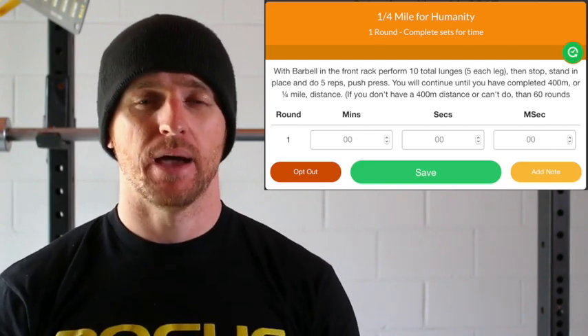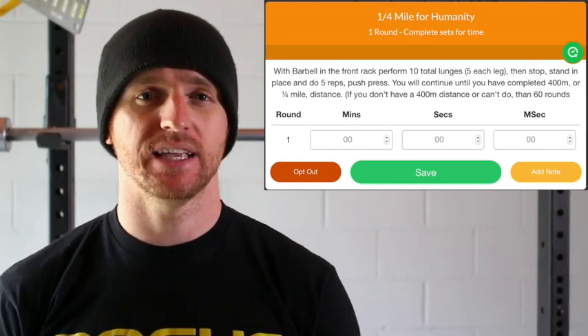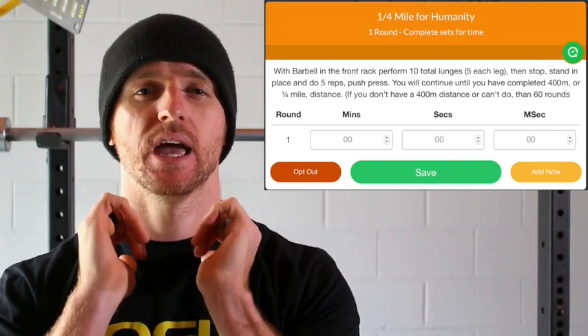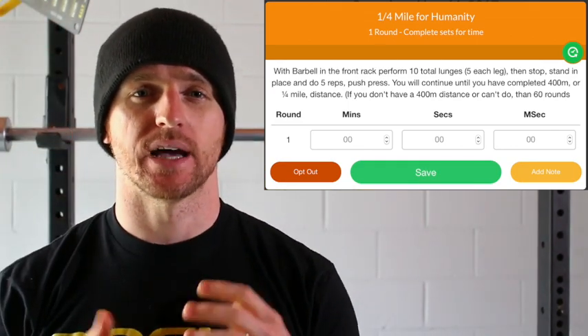So that's the first catch. The second catch: every 10 walking lunges — that's five each leg — you're going to take that barbell from the front rack position, stand up with it, and do five push press over the head. And so that's the two catches.